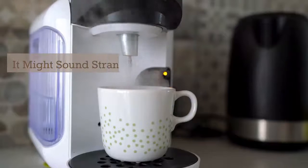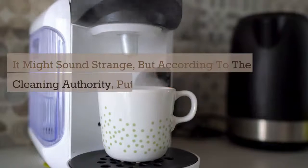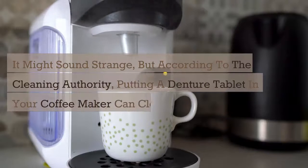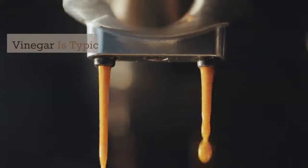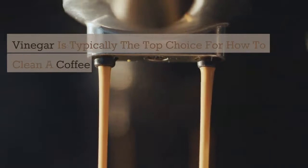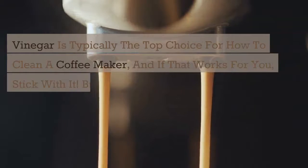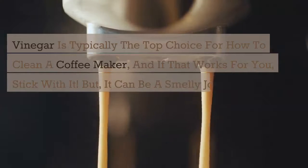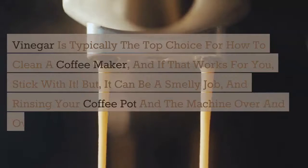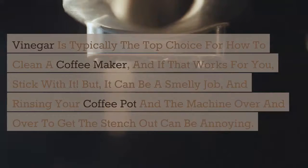It might sound strange, but according to the cleaning authority, putting a denture tablet in your coffee maker can clean it. Vinegar is typically the top choice for how to clean a coffee maker, and if that works for you, stick with it. But it can be a smelly job, and rinsing your coffee pot and the machine over and over to get the stench out can be annoying.